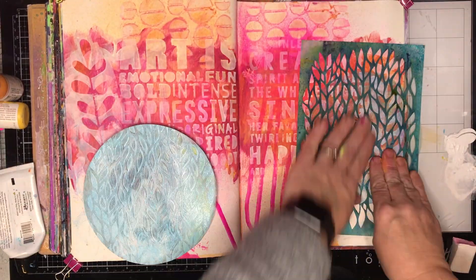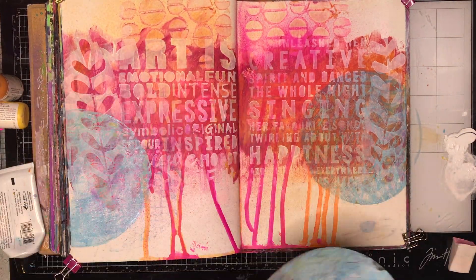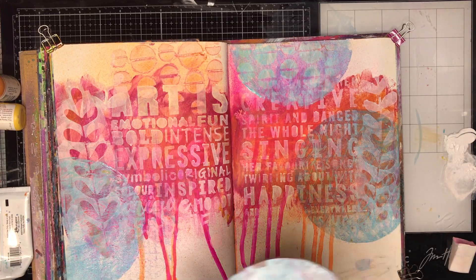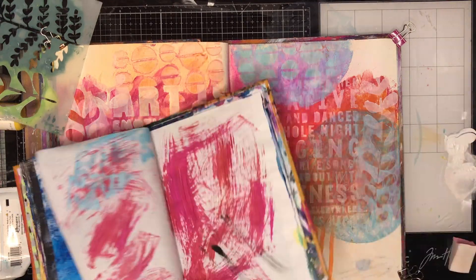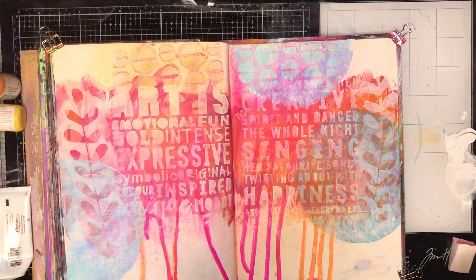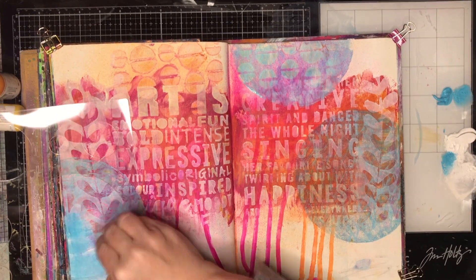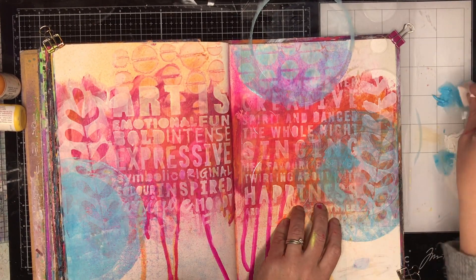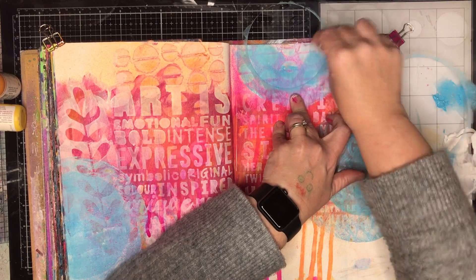I'm just using this leaf stencil again to get a pattern onto the gel print and this one was slightly darker, but it still was very light — it wasn't that big pop of blue that I really wanted. So I decided that wasn't particularly working for me, so I'm just cleaning off onto a scrap piece of paper and I needed to think of a plan B. Now I've decided I was going to use a circle stencil that I had and just go in with some straight paint and stencil over it just to get a brighter bit of blue on the page. But I left that soft edge and I'm really glad that I did, because it gave some interest to the page and made it look a little bit more deliberate.